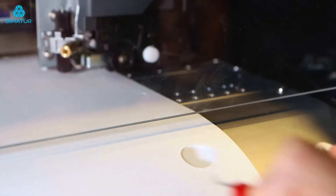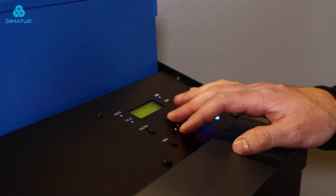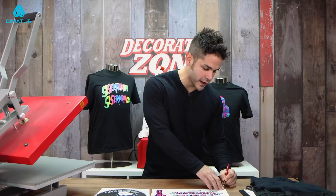Also, if you have the ability to raise your print head on your machine slightly, it may be a good idea to do that when you're working with DigiBrick. So we have our DigiBrick transfers printed and cut. The next step is going to be weeding out the excess material and the cavities.